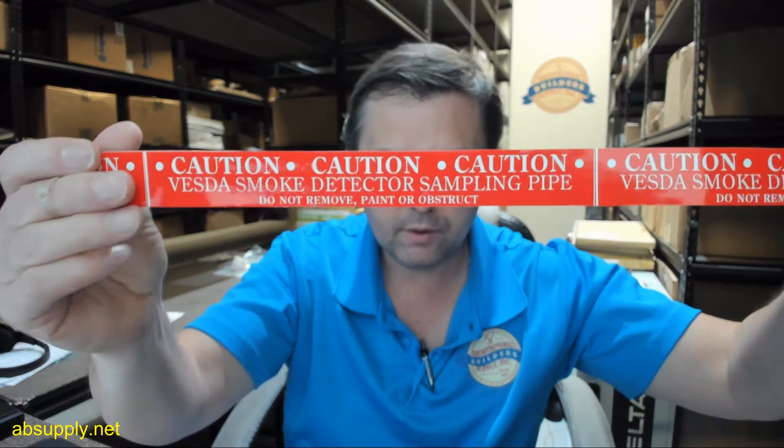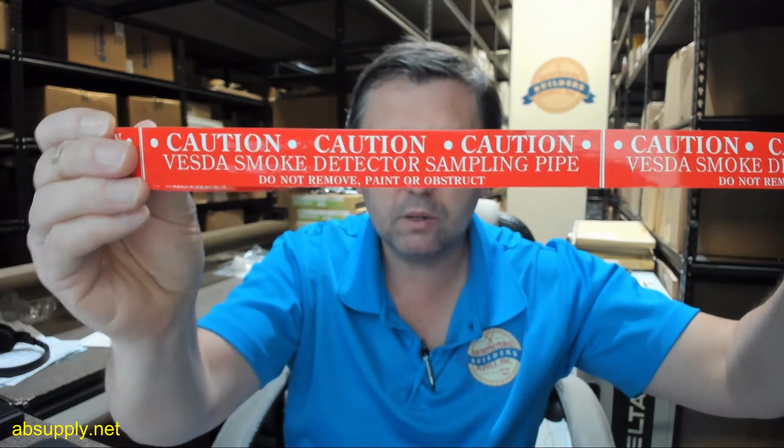There is the label — a proper label right there in front of you.